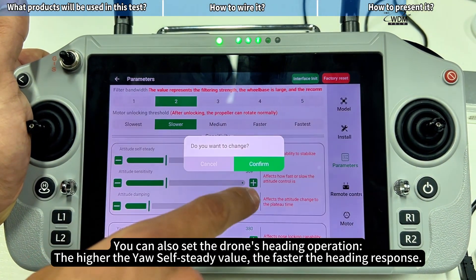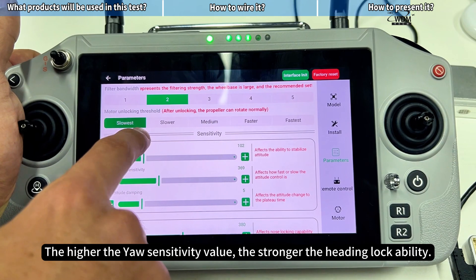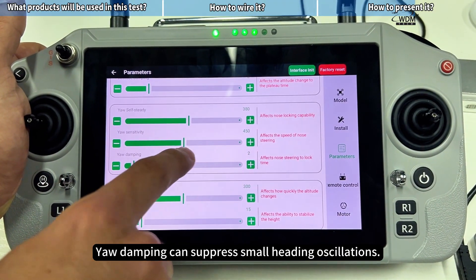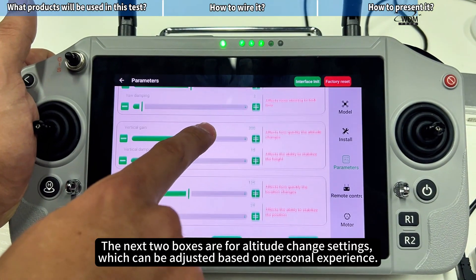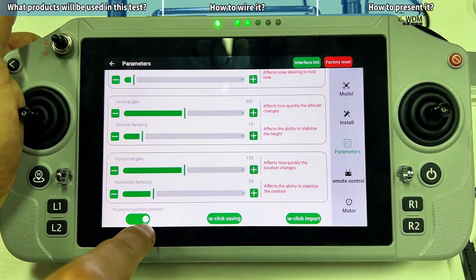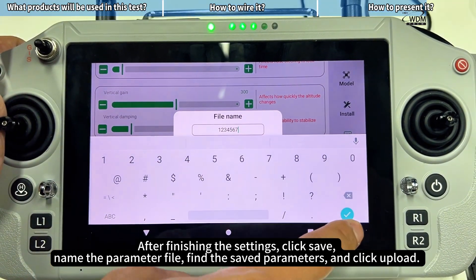You can also set the drone's heading operation. The higher the yaw self-steady value, the faster the heading response. The higher the yaw sensitivity value, the stronger the heading lock ability. Yaw damping can suppress small heading oscillations. The next two boxes are for altitude change settings, which can be adjusted based on personal experience. After finishing the settings, click Save, name the parameter file, find the saved parameters and click Upload.